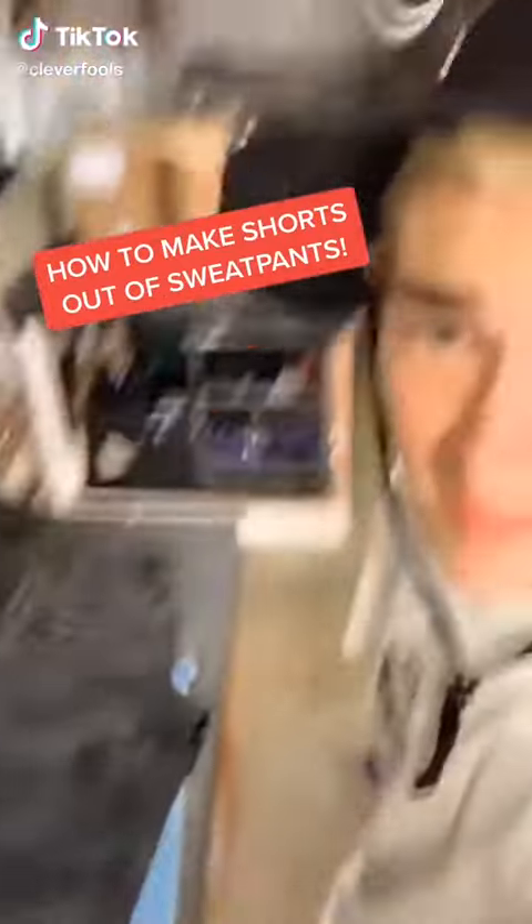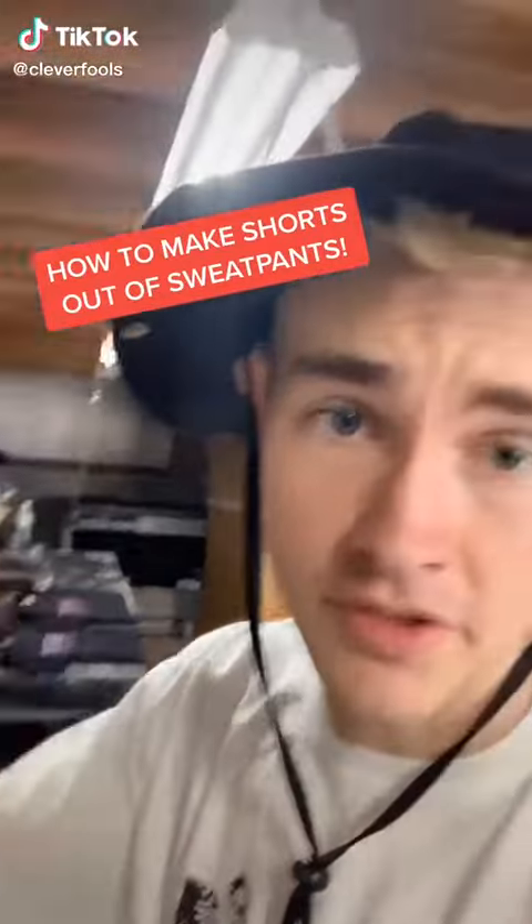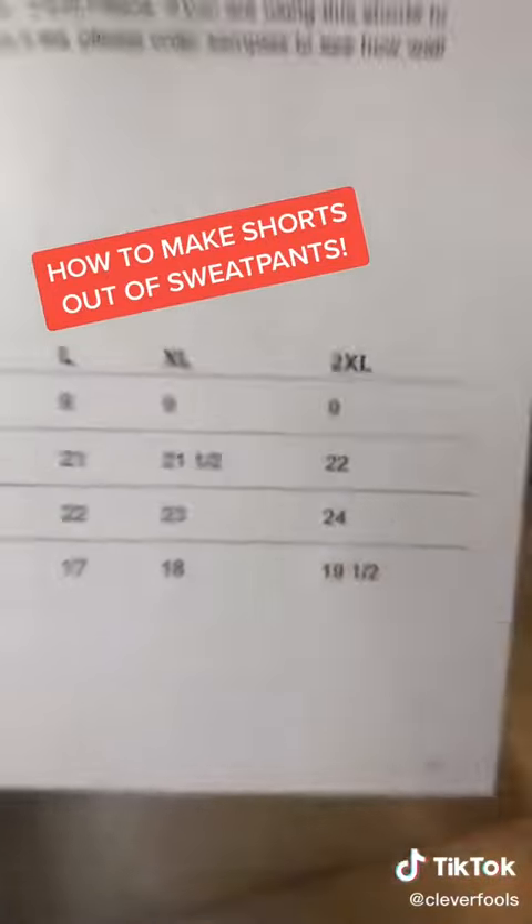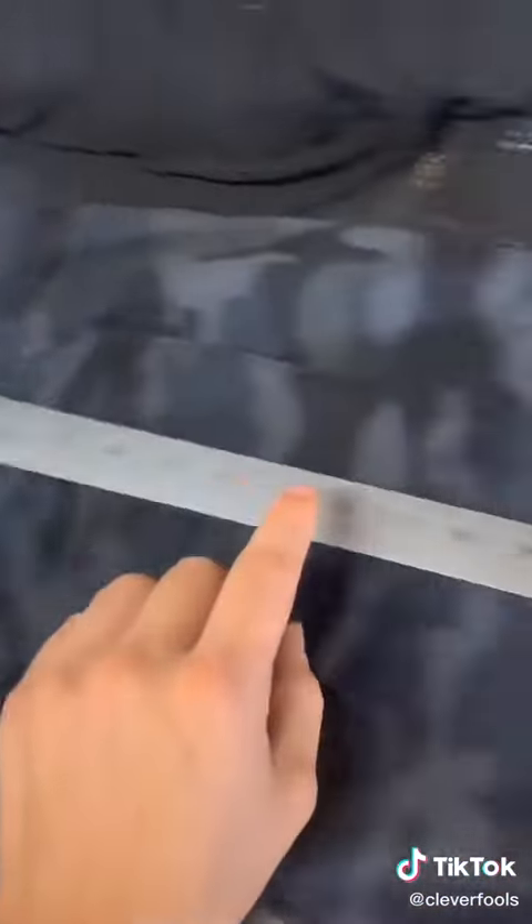I'm gonna show you guys how to take pants into freaking shorts. Check this out — I printed off the spec sheet for the length out-seam that I need to cut the shorts out. I got a cutting board, a rotary cutter, a yardstick — measure the length.